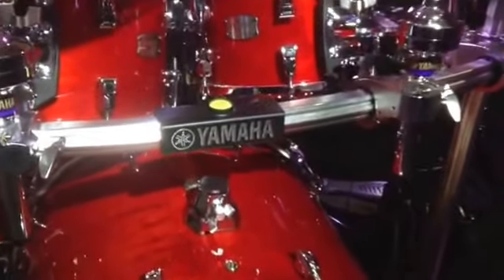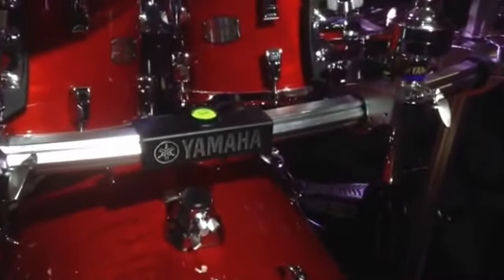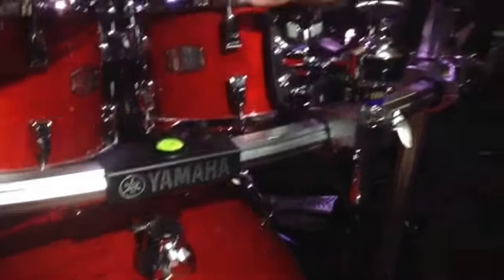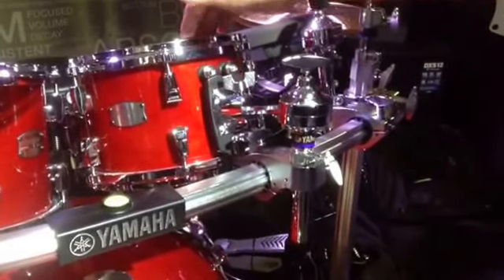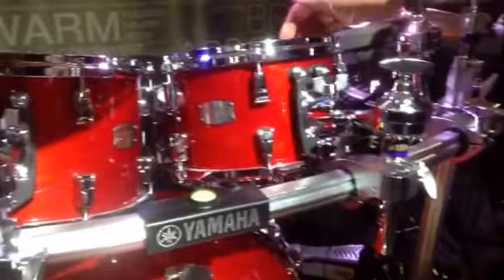What hybrid means is that our shell is made of two different kinds of woods. The toms, snare drums, and floor toms are all seven-ply: three plies of maple, one ply of African wenge in the center, and three more plies of maple.